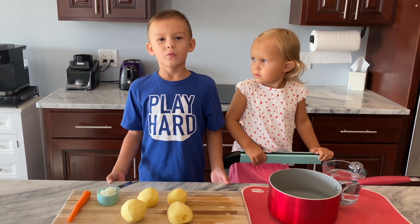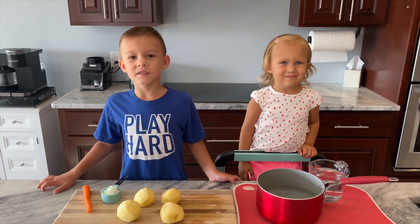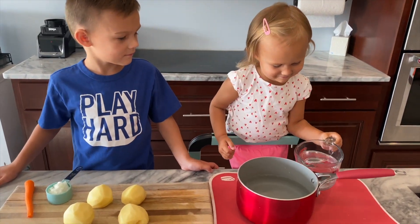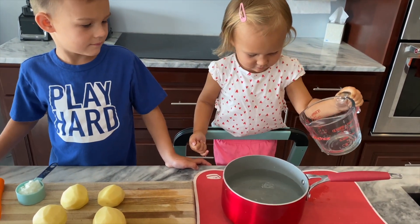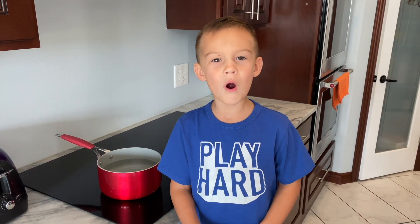It's chicken noodle soup without the chicken. First, you need a sixth cup of water. Vanessa, pour it in. Then boil the water.